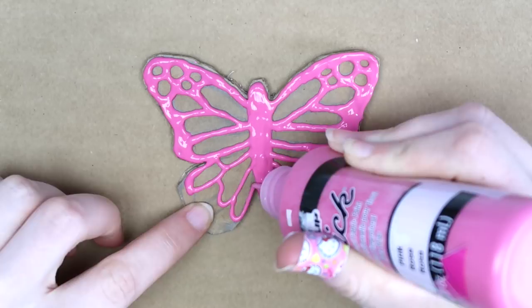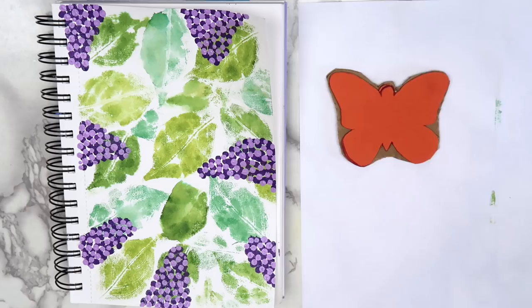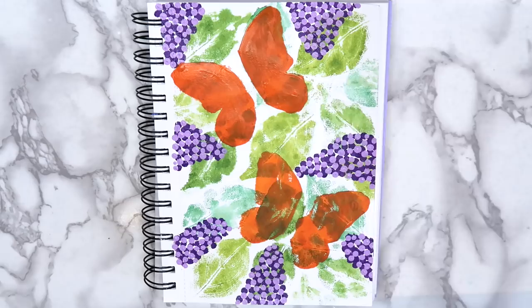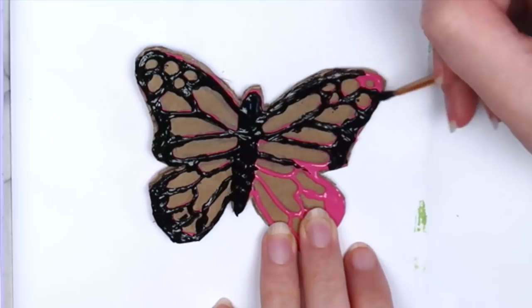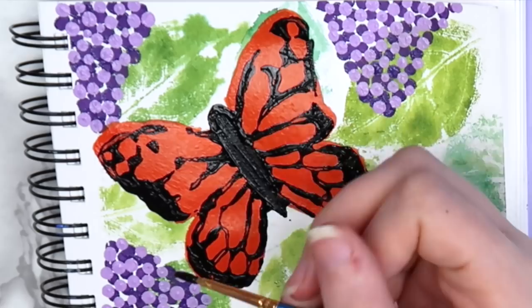When everything dries, your stamps are ready to use. I painted the foam stamp orange and pressed it onto the paper to get the basic shape. I filled in any spots that I missed with the paintbrush. When that dried, I used a small paintbrush to put black paint onto the puffy paint stamp. I stamped that on top of the orange wings and filled in any details that I missed with the paintbrush. I repeated this on the other butterfly as well. Even though I didn't get a perfect print with these stamps, it's still really helpful to get a general outline of the butterfly.